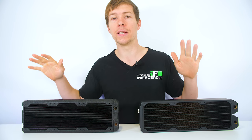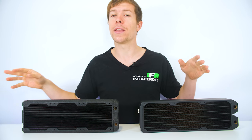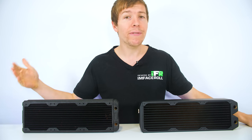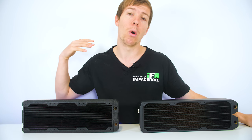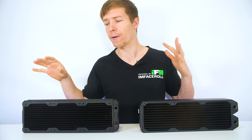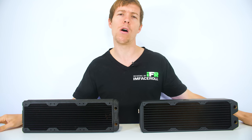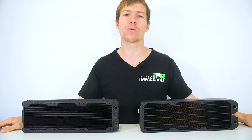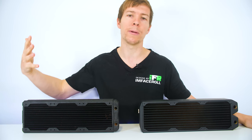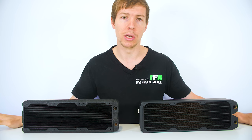One other problem you might run into is if you do buy a high FPI radiator and don't have the right fans, you're going to have to run your fans at possibly a higher RPM, introducing more noise into the system. So when shopping, it's probably good to go for an even balance of airflow and static pressure, and an even balance of FPI, to try and keep that noise level down. But if you do decide to add more radiators into the loop, you've increased your cooling potential and you can turn your fans down in RPM to reduce the noise.